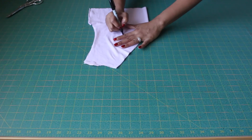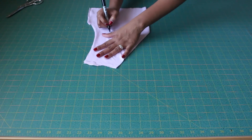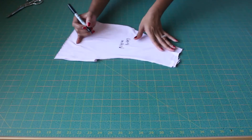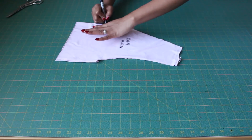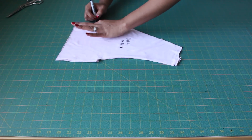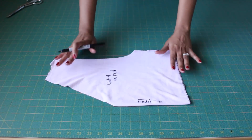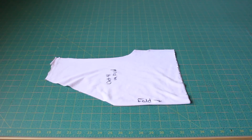Mark your fabric, cut four, unfold, then fold and label where your fold is at the center front. And that's it for your bodice pattern piece.